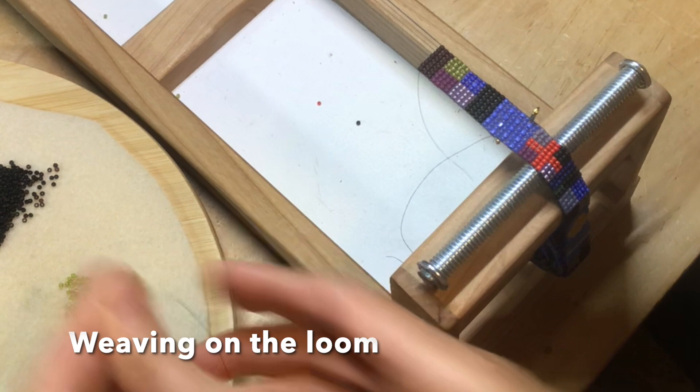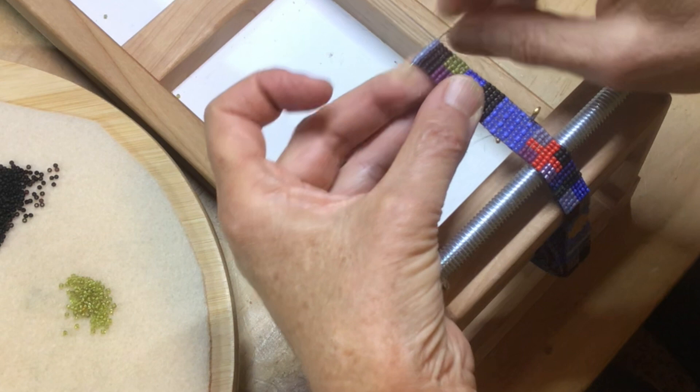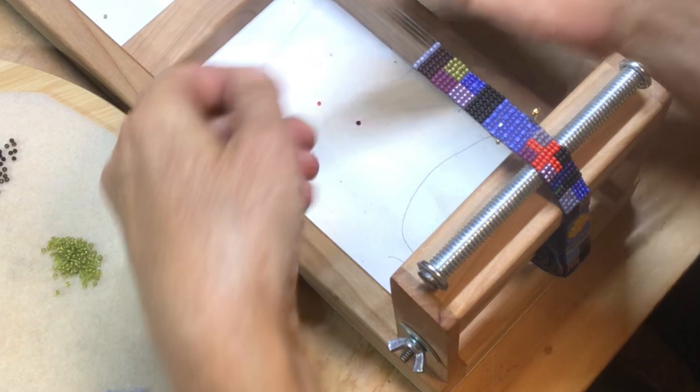I'm weaving a narrow ribbon necklace on this simple loom. The warp is a very strong synthetic fiber called silamide and I pick up one bead at a time with a long needle and a length of fishing line. Then I push all the beads under the warp threads and then I push the needle from right to left back through the holes of the beads. It becomes a very rhythmic meditative process that I love.